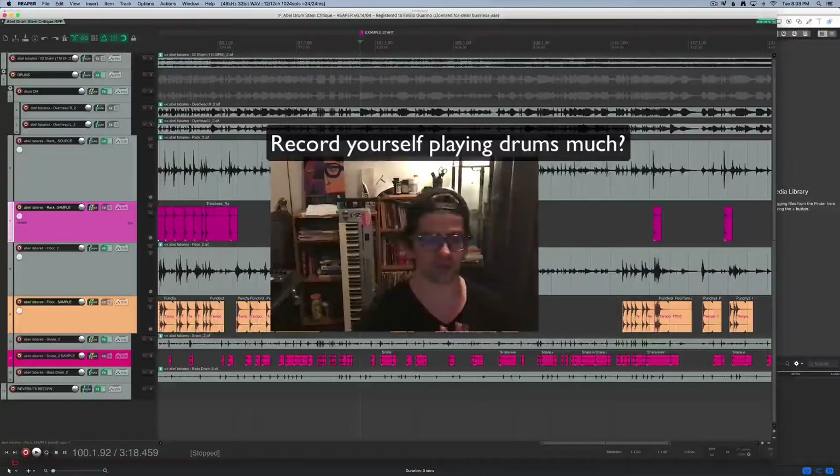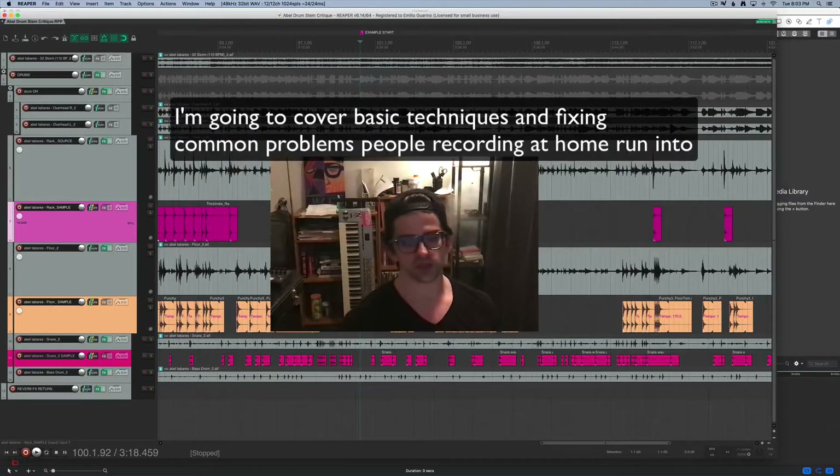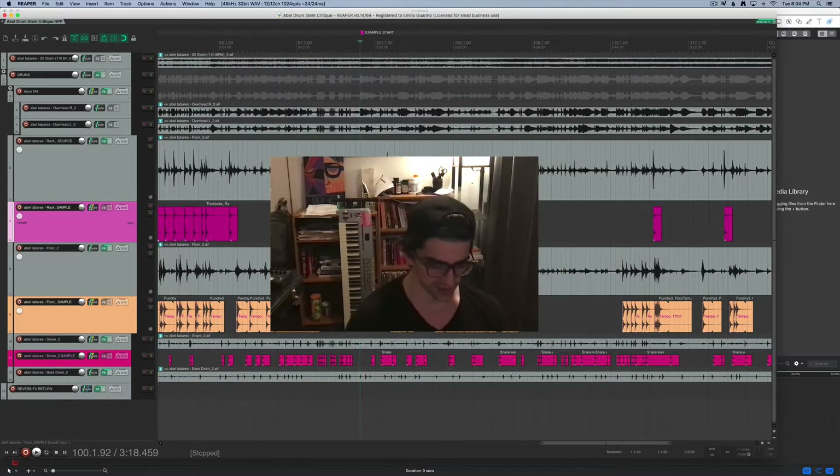This video is by special request from my buddy Abel Tabarez, a really good drummer. He asked me to show him a little bit about how to mix drums. So I'm going to show you where we're beginning, where things ended up, and all the steps I took to get there.